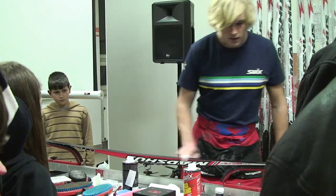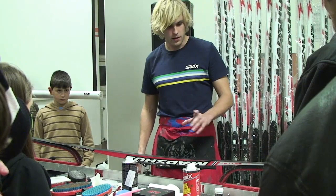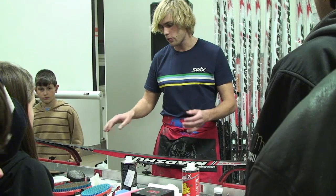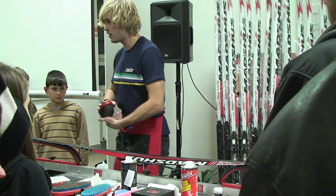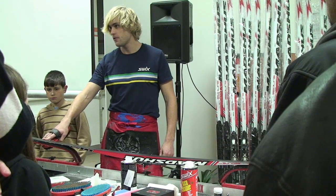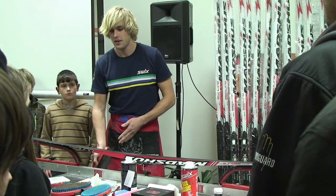Teď tu lyži necháme chviličku vychladnout a uschnout. Na ní se vytvoří šedivý film, ale ta skluznice není vysušená. To uvidíte, až to potom budete kartáčovat – bude krásně lesklá a černá. Pokud bychom vzali jiný čistič, tak ani vykartáčováním by ta skluznice nebyla lesklá a černá. Tohle není možné uspěchat. Když bych teďka začal aplikovat skluzný vosk, tak se mi vůbec nevsaje – je potřeba počkat.